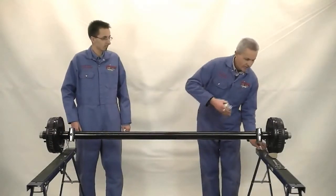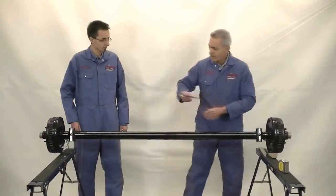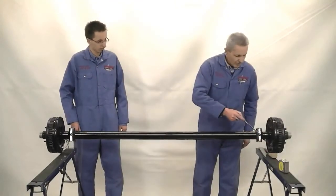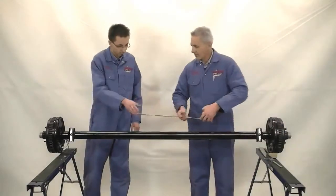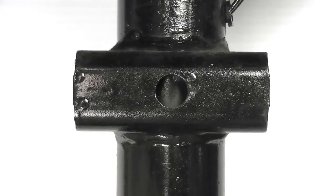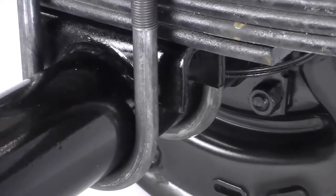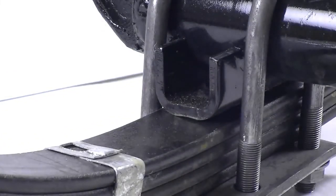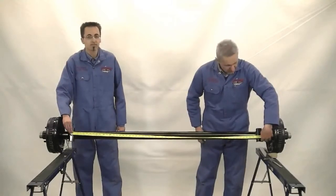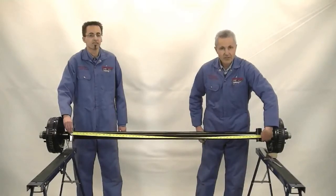Next, we're going to measure the spring seats — what we call spring center to spring center. These are the spring seats, and you must measure from center to center of the spring seats. You'll need to specify whether the springs are underslung or overslung. This is an overslung spring set up, and this is an underslung spring set up. We're showing a measurement of 58 inches, so our spring center to spring center measurement is 58 inches.